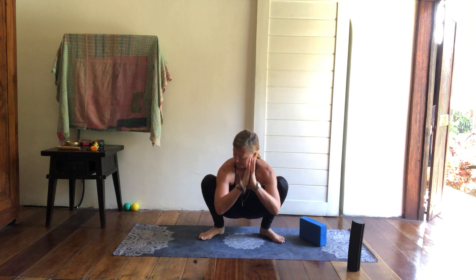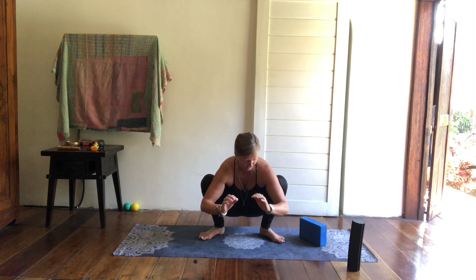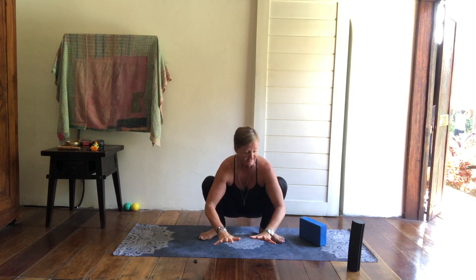Here I am in Malasana. My elbows are pressing into my shins, I'm pressing my knees back and lifting through the spine, creating a little bit of heart opening. Right now I'm sitting down into this space, but what I want to do is actually squeeze and lift — drawing into the core, squeezing up through the perineum and making this quite an active posture. I'm not just sitting down into it.